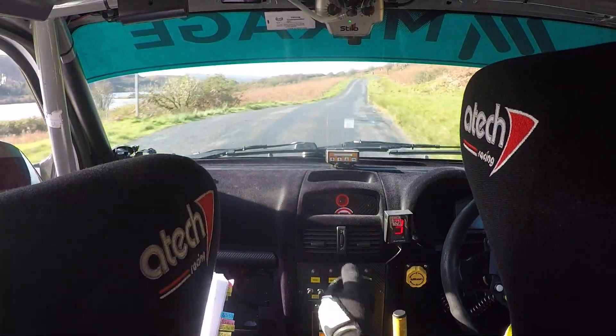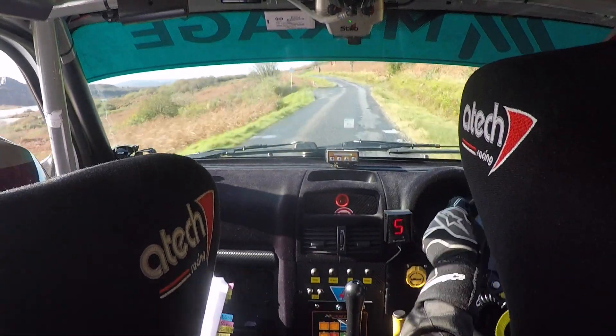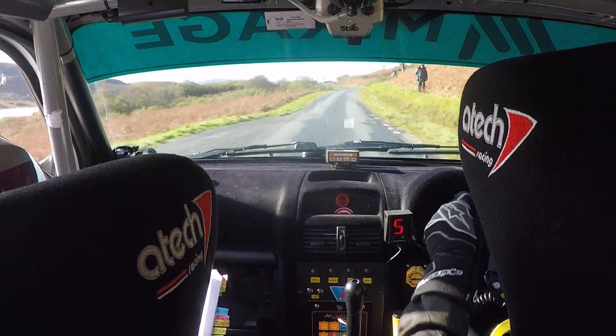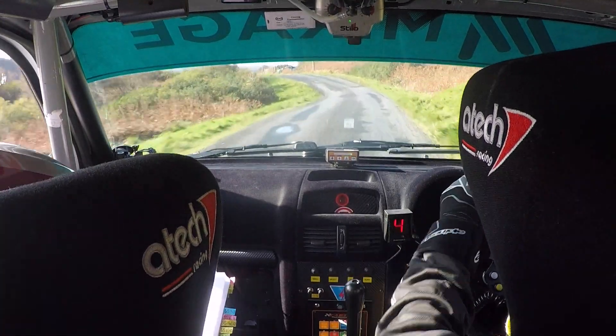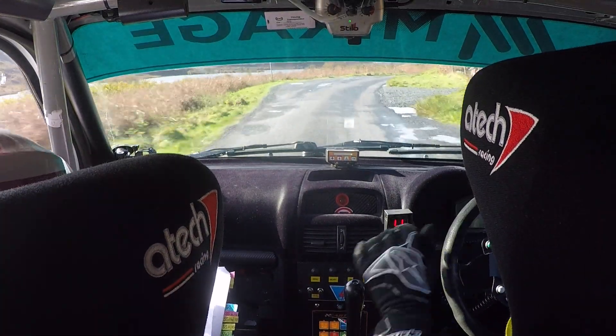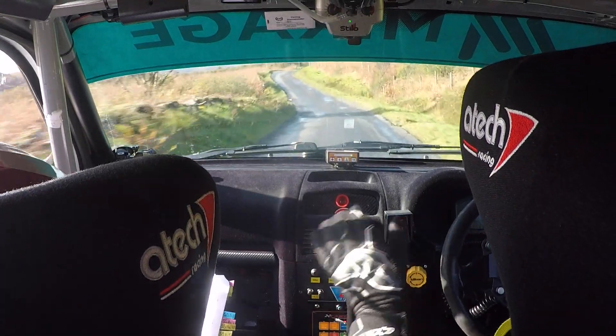6 right over crest and then 6 left. 6 right, 6 left. Right on flat crest. Care right on crest. Into 5 left. Only 40 tight. 4 right. And then 5 left over dip. And then 5 right over crest.